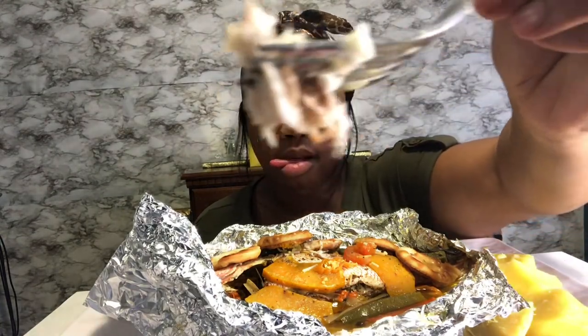And it's hot! Like the foil held the heat. So first bite — oh, it's flaky and nice. I use a red snapper fish. And the pepper is hot.